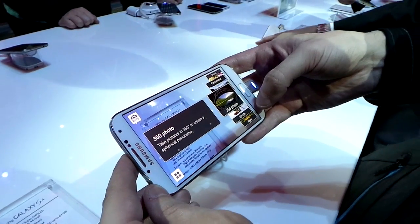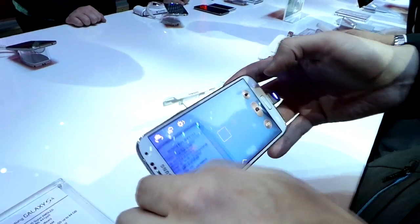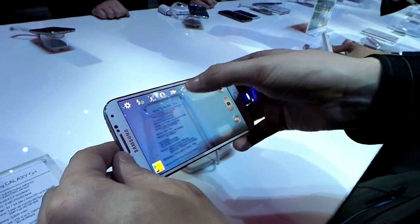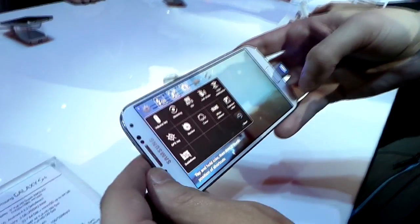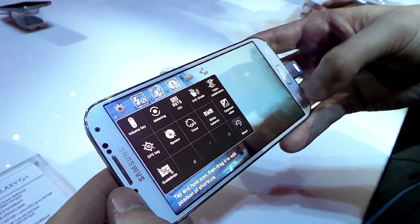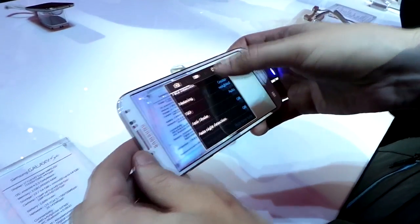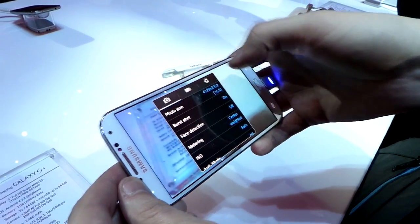A nicer interface than previously. There's a whole bunch of other features but we're not going to have time to go into them all now. It's got a lot of settings, some quick settings, and HDR of course. It's a 2-megapixel front and 13-megapixel rear camera.